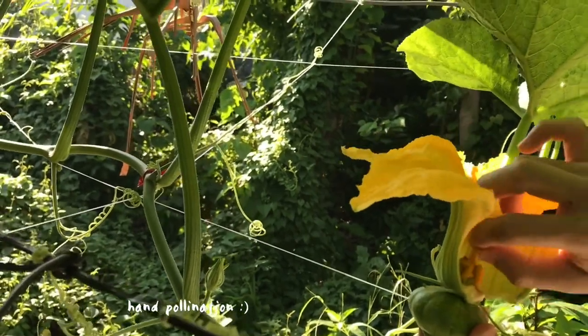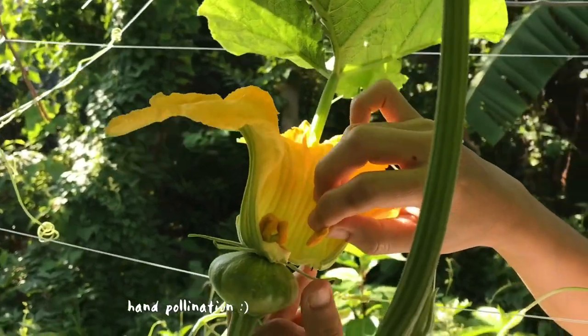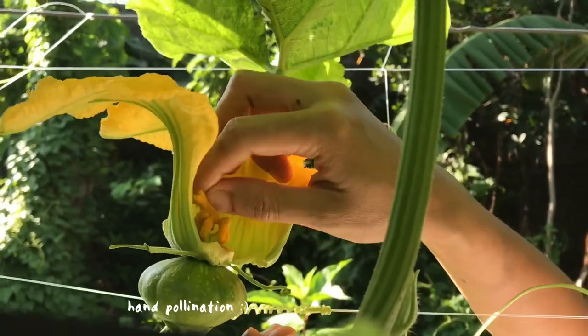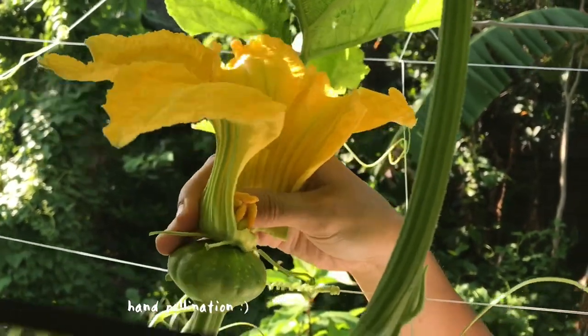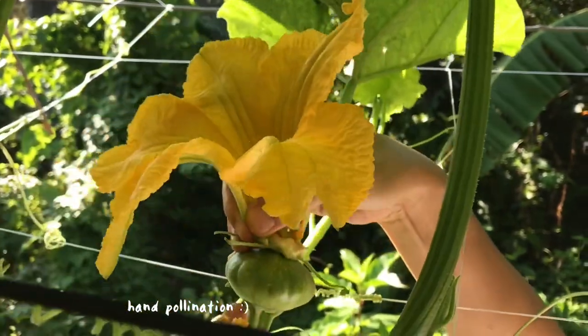This is how we do it. There are times though that even if we hand pollinate, the fruits still don't continue — they turn brown and then fall off. I suspect it's because of insects, but it happens, and that's okay — more female flowers will come out.